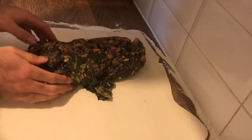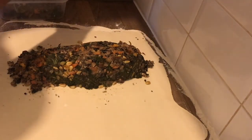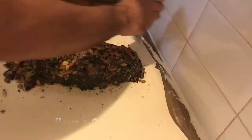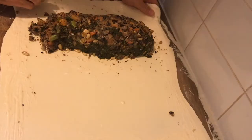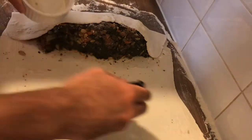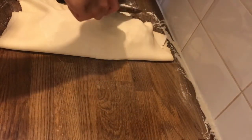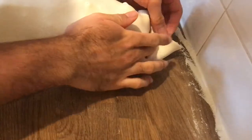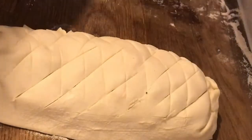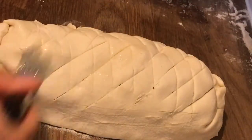Roll out a sheet of puff pastry, then place your crumbly vegetable mix in the far center of the pastry, making sure to mold the vegetable mix together so it doesn't fall apart. You can use egg wash to bind the pastry together, but I just mix flour and water which works just fine. Fold the longer side of the pastry over, trimming off any excess dough, then fold the edges in, score the pastry with a knife, and brush over with some oil.